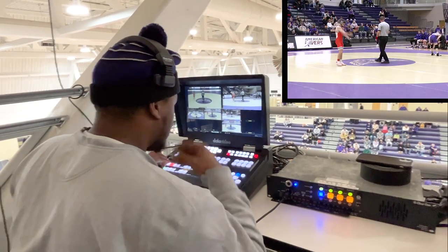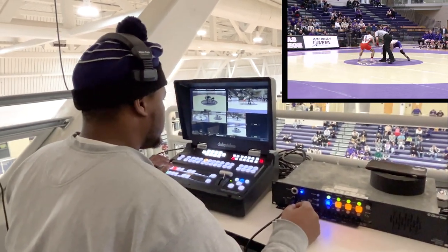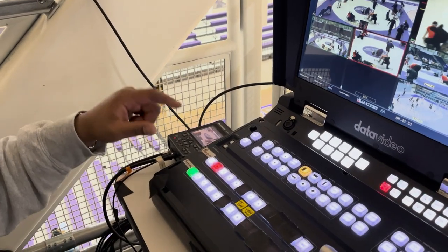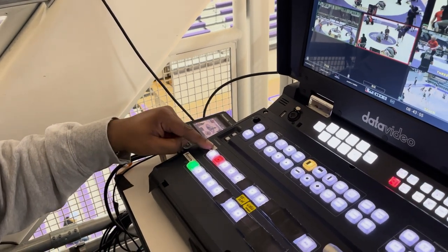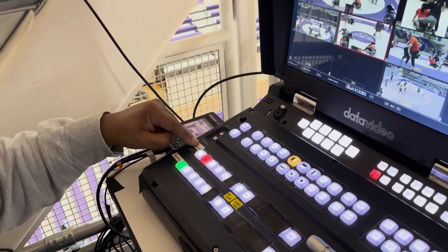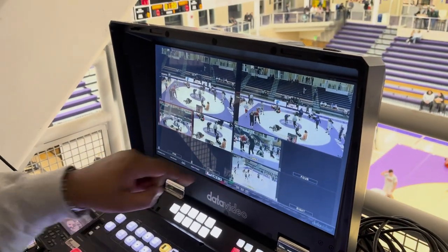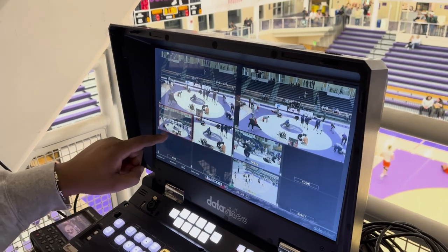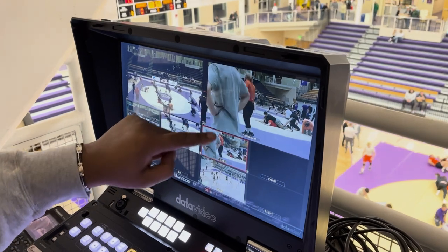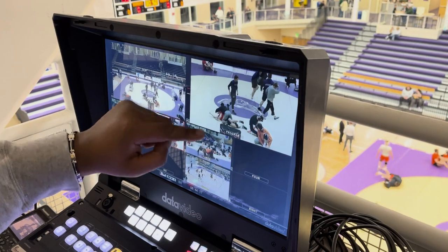Here we go, 125 pounds. We got Rhett Birchman out of Fenimore, switching to camera two, taking on Carter Anderson. The actual gauges — this is preview, this is program. So this is the loading screen; this is what the live stream actually sees in the current time. This is going to switch between one, two, three. If I want to go to camera one, I'm going to hit camera one — that goes to program. Camera three goes to program here, and it switches over in transitions. Camera two — everyone's seeing this.